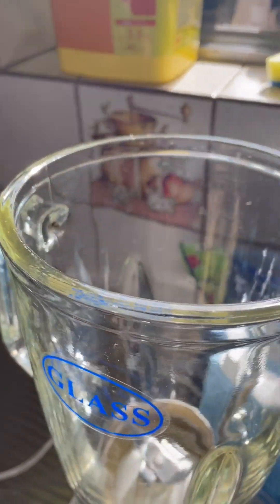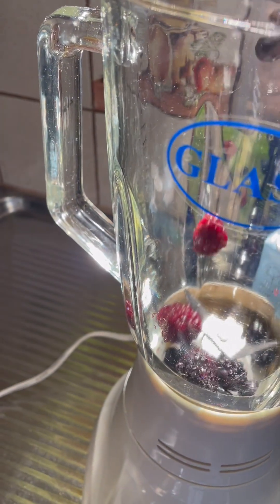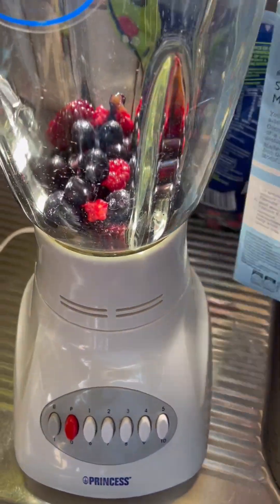Now let's pour the mixed berries in. Let's put that in there. Now we need to add some milk. Why don't we add some milk? Berry juice.